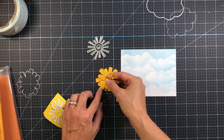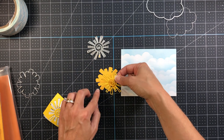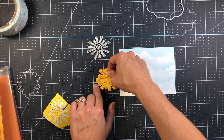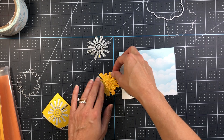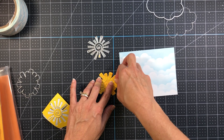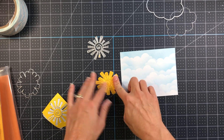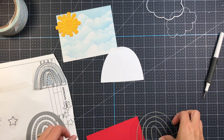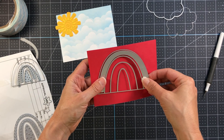Now I die cut the Sun — I did the shadow layer as well as the layering piece. For the top layering piece I put double-sided adhesive tape on the back of the card stock before running it through the die cut machine, because those lines are so intricate and there's no way to get glue on the back of that. Using double-sided tape before die cutting is key. There's my Sun, and then I have the rainbow — I did the shadow layer out of white.